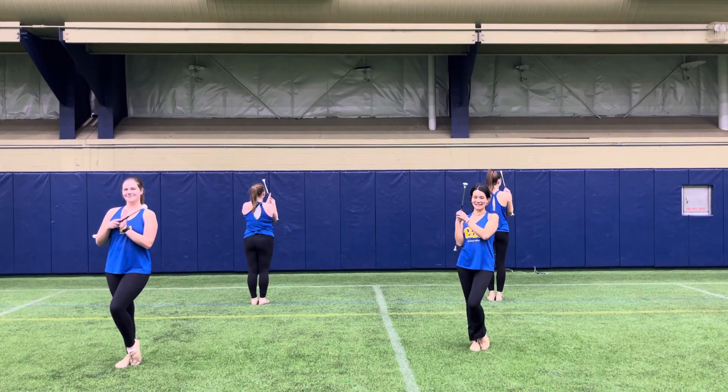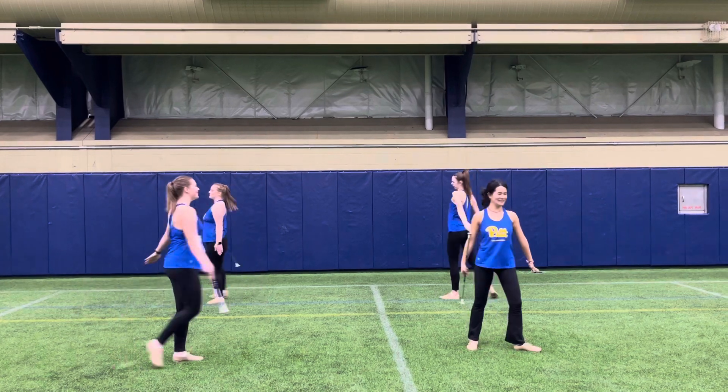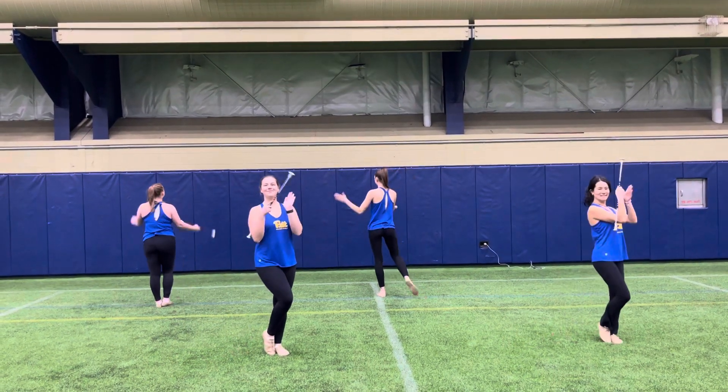Then we're doing a three-count turn to the left. So you'll step left, right, left, clap, clap. Just like the movie.